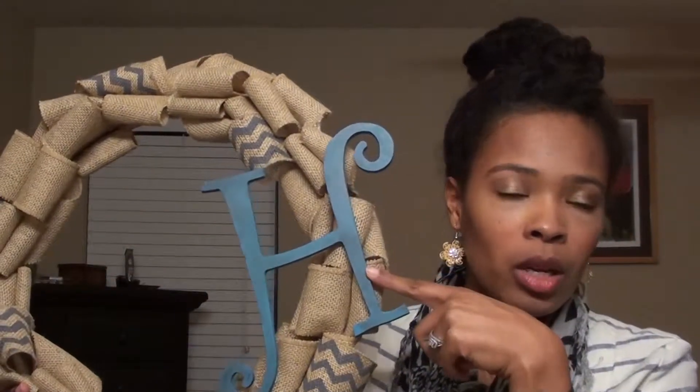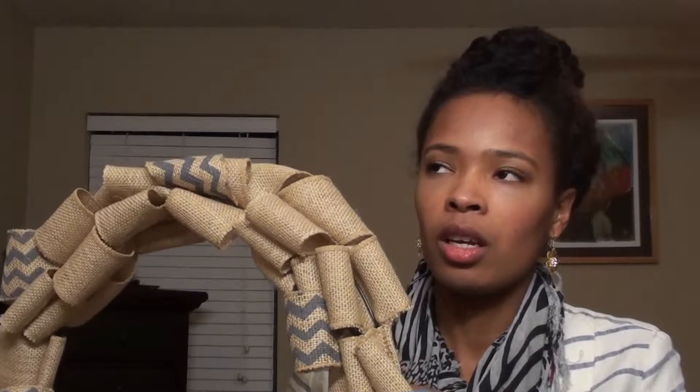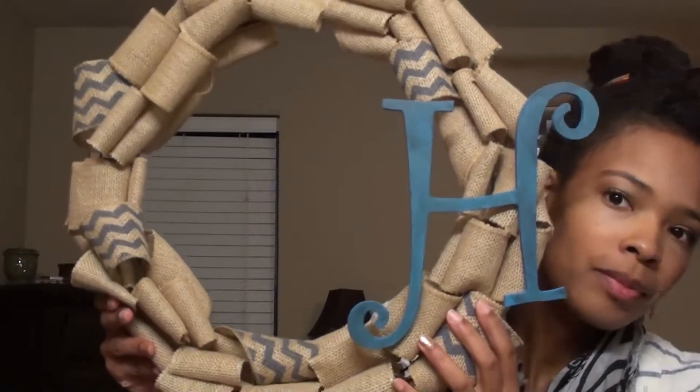This cost me probably about $10 to make. The burlap ribbon was about $5 for the roll on sale. The monogram letter was $1.50. The wire wreath frame was about $1.50 to $2. And then I bought this accent burlap ribbon, which was $5 but 50% off at Hobby Lobby, so $2.50. Really, once you get the hang of it, it's easy to make — really simple and really nice to put on your door.